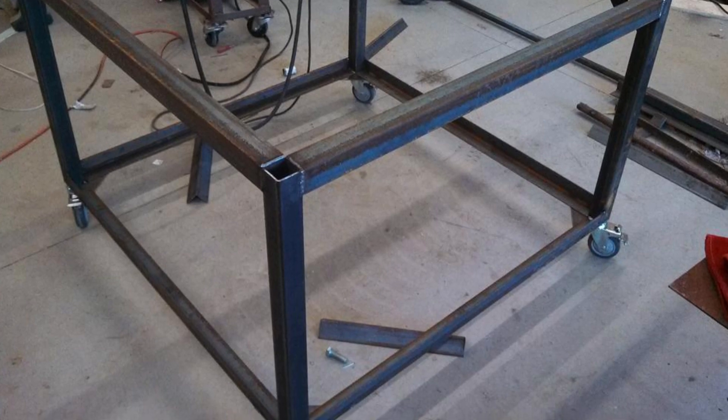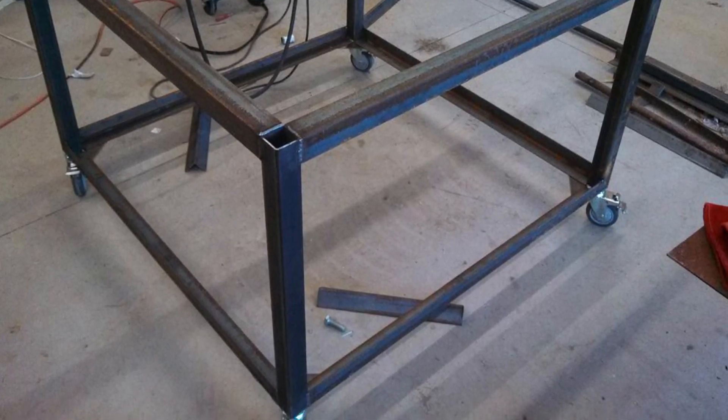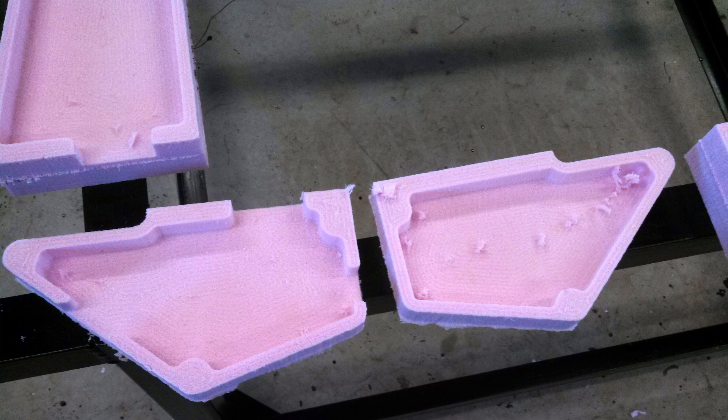CNC plasma cut brackets would eventually attach the aluminum extrusions used for linear rails to the base frame. With the frame now fabricated and acting as a temporary work support, I turned my attention to the castings.